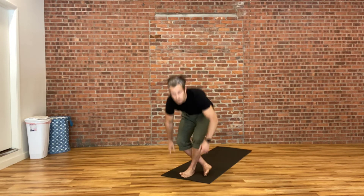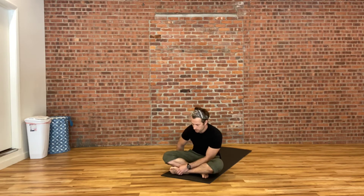Find a comfortable position, finding your seat. We'll begin today's practice with your eyes closed, and we're just going to breathe to start off. Taking these breaths to start to make the separation between the rest of your day and the beginning of your yoga practice.